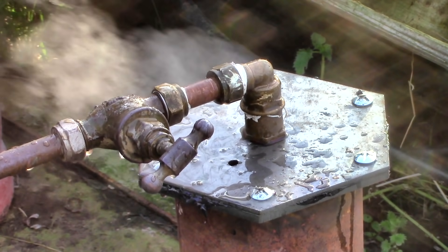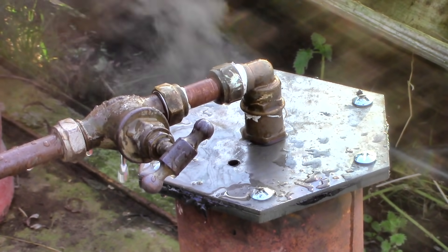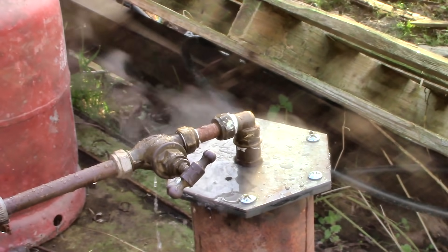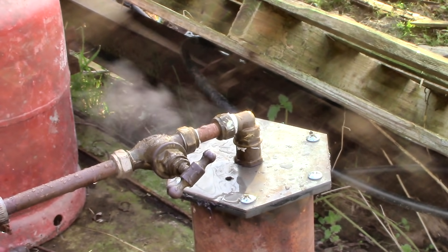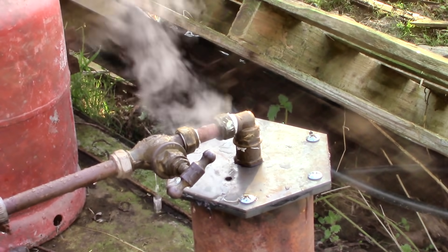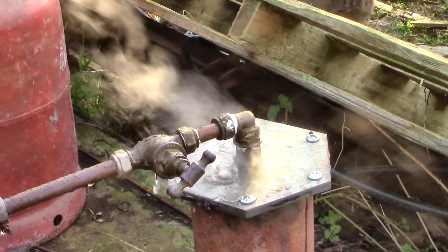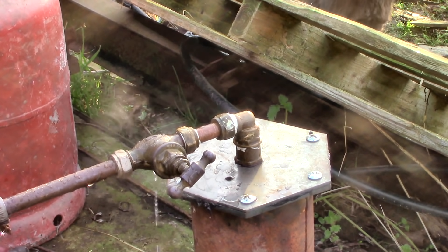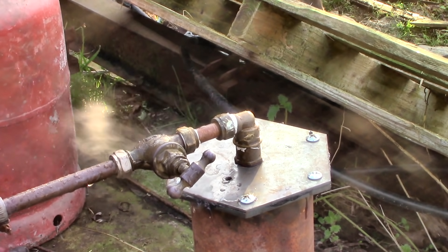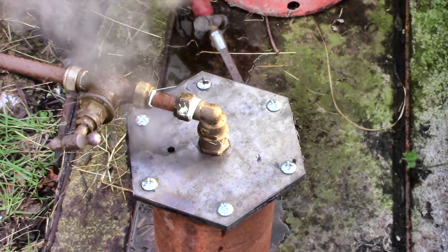Now you're probably thinking: what a waste of time, and anyway what's it all for, Tim? Well, this float valve works as a water inlet regulator and a steam separator at the same time — and both those things are crucial parts of my new design for a steam boiler. A steam boiler that produces superheated dry steam, possibly for driving an engine of some kind. So this might not look like much, but this could be really exciting.